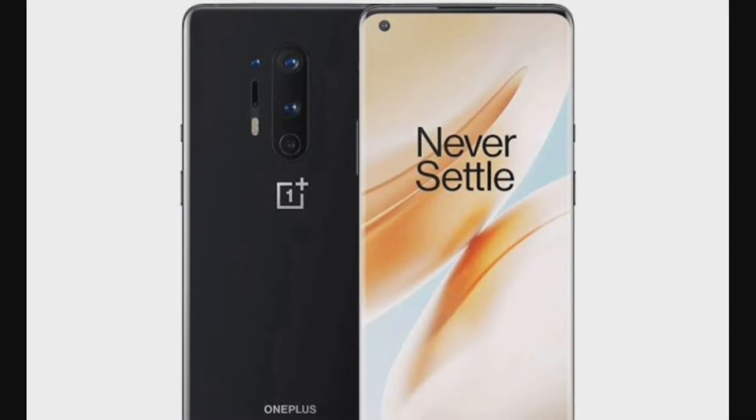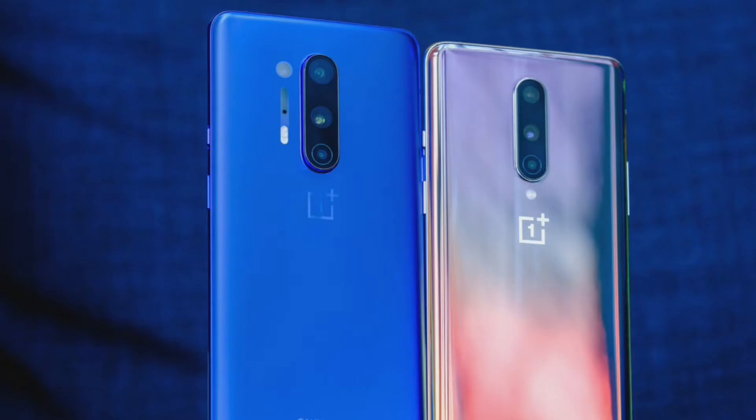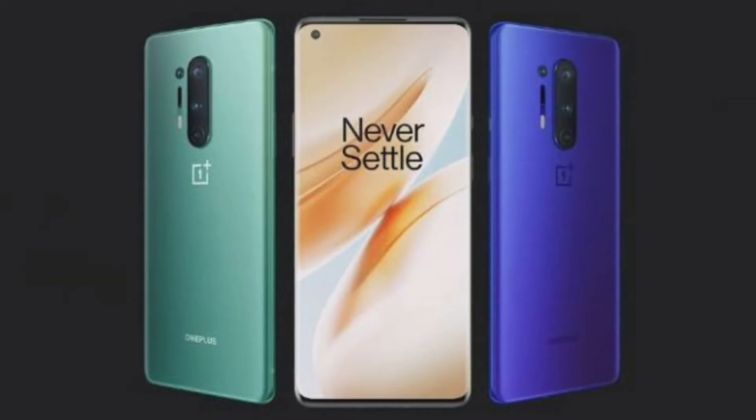It comes in 8GB RAM and 12GB RAM variants.